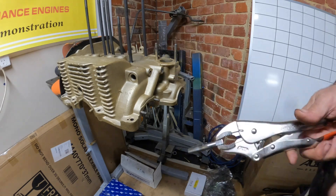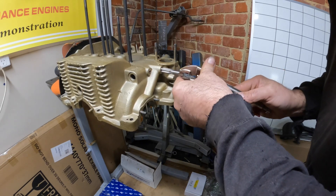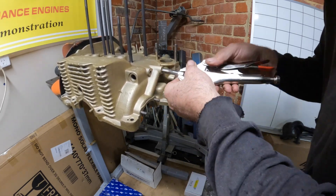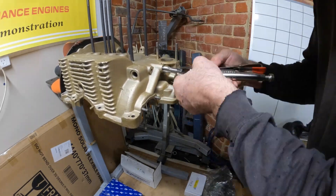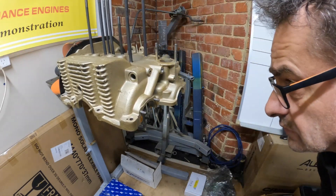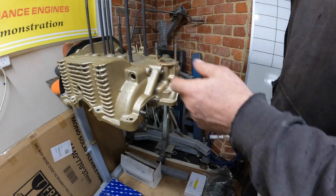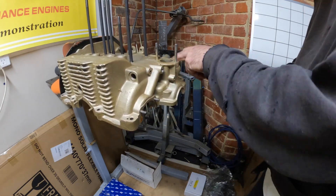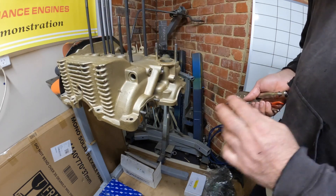So we've got our tap and let's get it started. I'll make sure that we're nice and square - slow and steady wins the race. Got a nice threaded tap in there and we can thread our bung. Now we're going to have to take out all these little Allen key plugs and blow out all the swarf and crap out of these galleries.